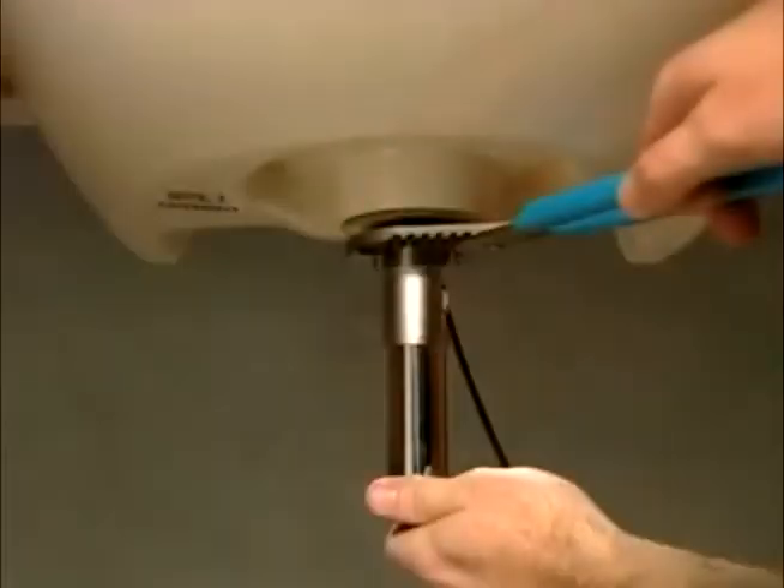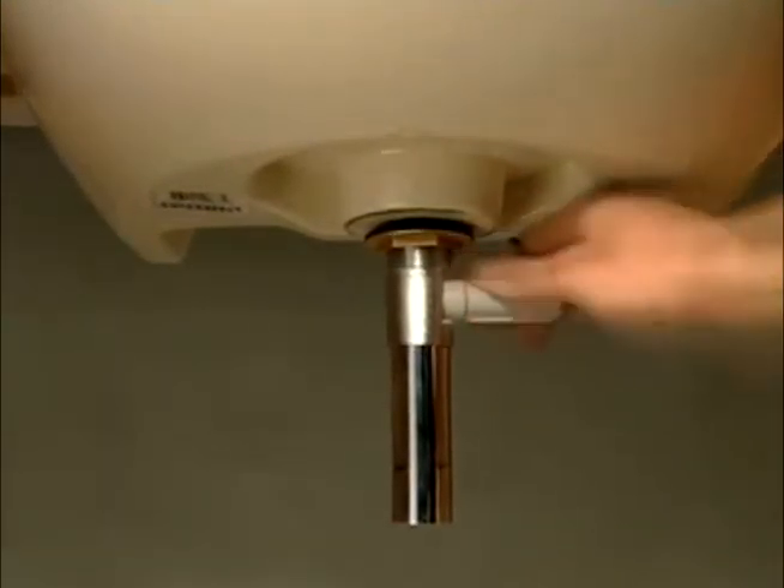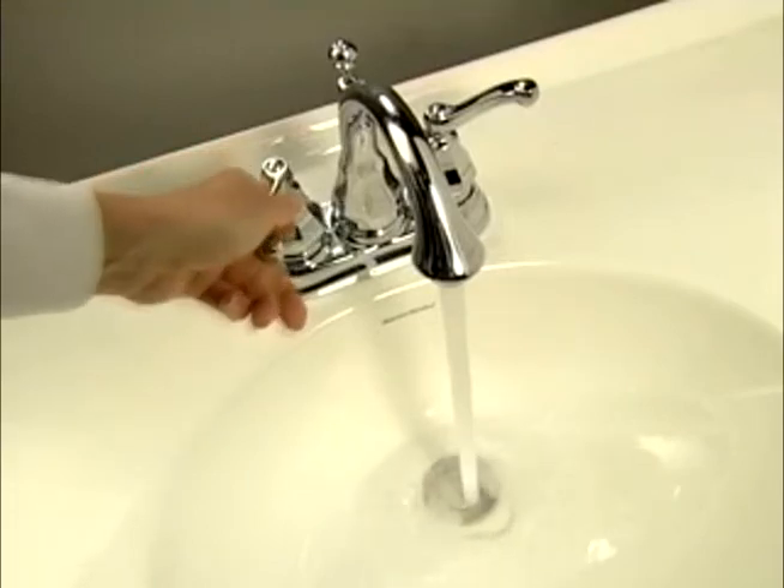and the built-in gasket means they seal the first time. The flexible and durable cable makes adjusting lift rods a thing of the past, so when you fill your bathroom sink, water stays.